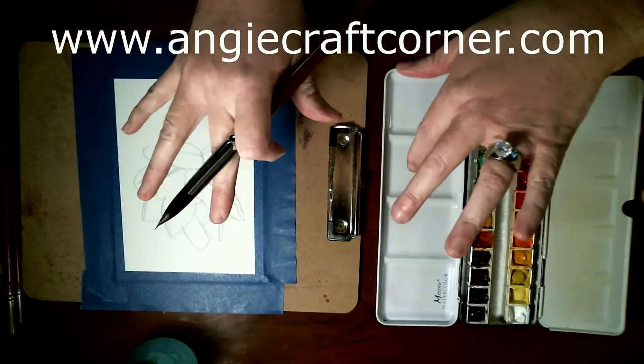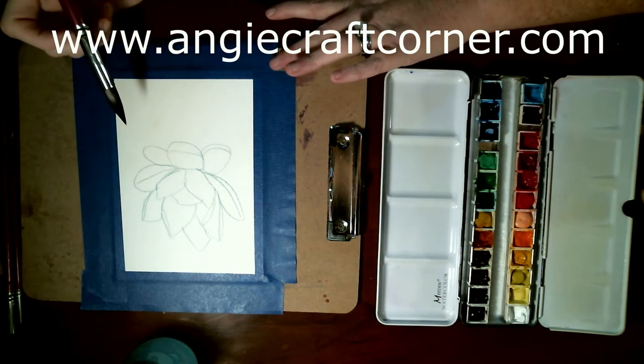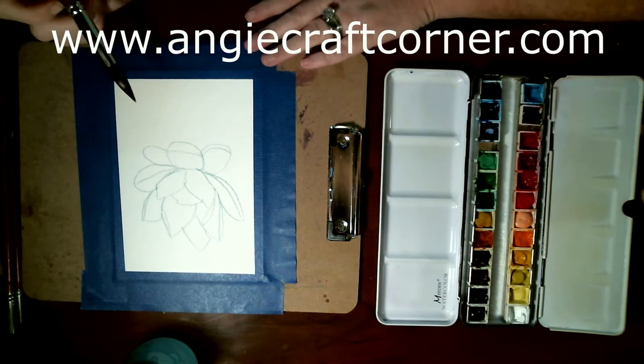Hello, welcome to Angie's Craft Corner. I'm Angie. Today we are going to do a 5x7 painting in watercolors.